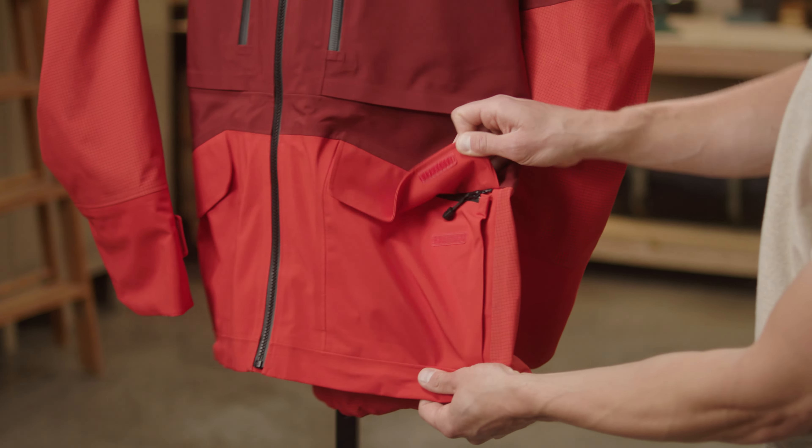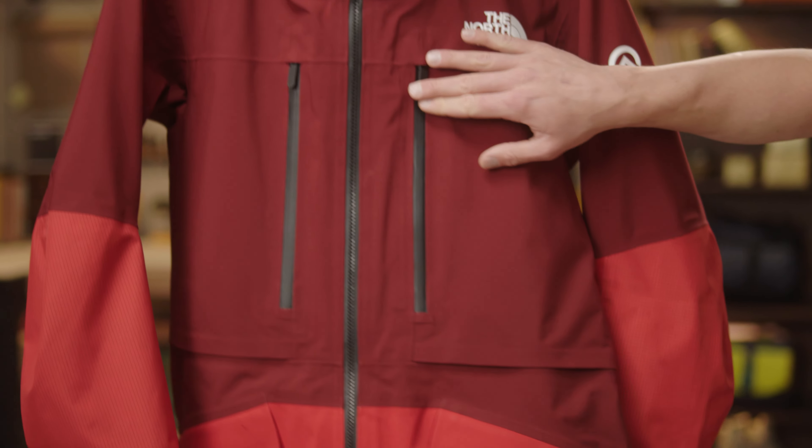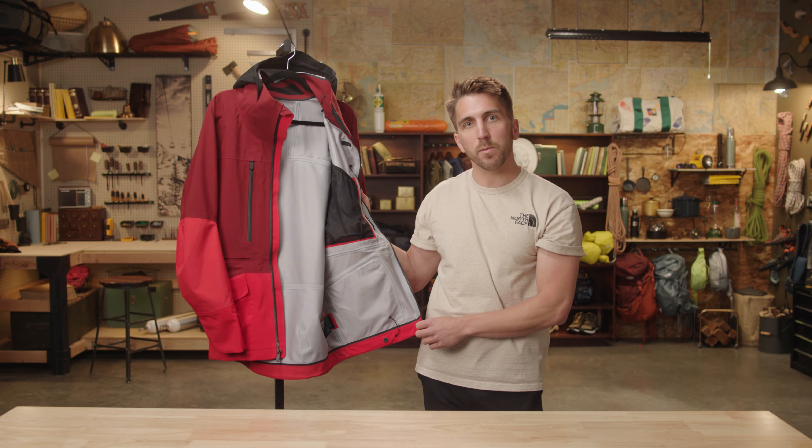It has two secure zip hand pockets with storm flaps, as well as two large chest pockets. On the inside, two large mesh pockets for storing your skins, goggles, or anything else you need to keep dry.